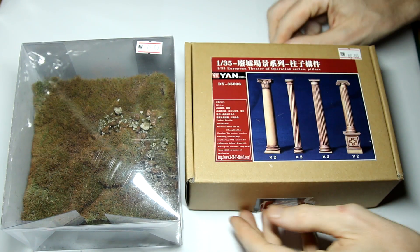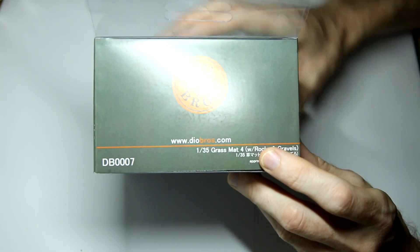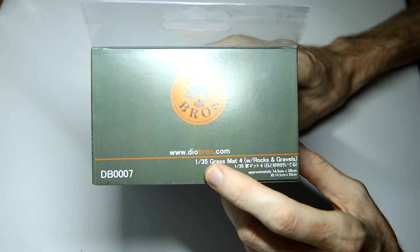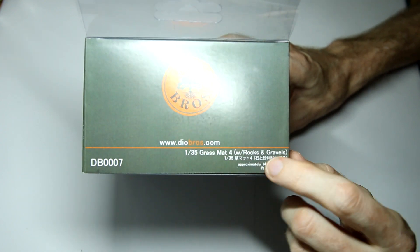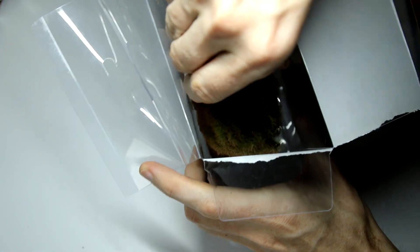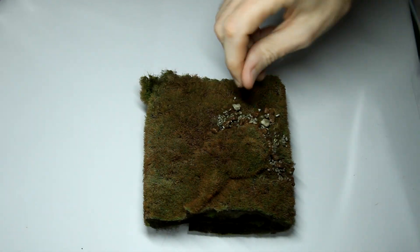So let's look at the grass mat first. This cost me 60 Malaysian Ringgit which is about 14 US dollars or 11 British pounds, and for that you get this roll of material which is supposed to be 14cm by 50cm. This compares to the Model Scene terrain mat which I used in a diorama recently, which was about 20 US dollars and was A4 sized.